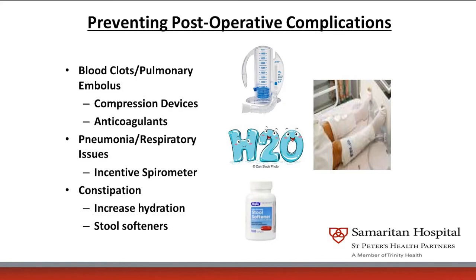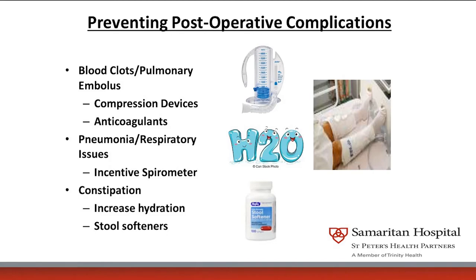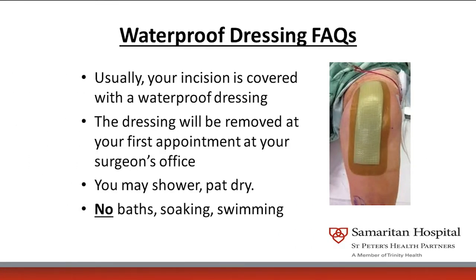The worst postoperative complication is getting an infection. An infection in your total joint is life-changing — it requires more surgery and IV antibiotics. So everything we can do to stop infection is imperative. Hence, we don't let you shave, you have all the antibacterial baths, and you have the ointment up your nose. We also place a waterproof dressing on your joint. The waterproof dressing is sterile and has an absorbent central area — it acts like a super absorbent material so that any fluid or blood that leaks from your joint with movement is absorbed and can't become food for bacteria.